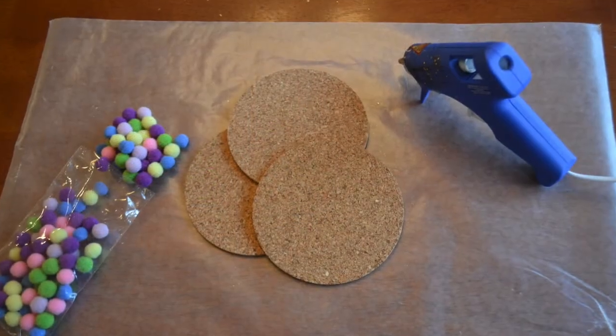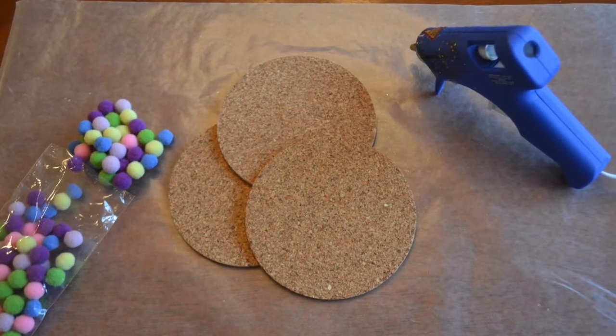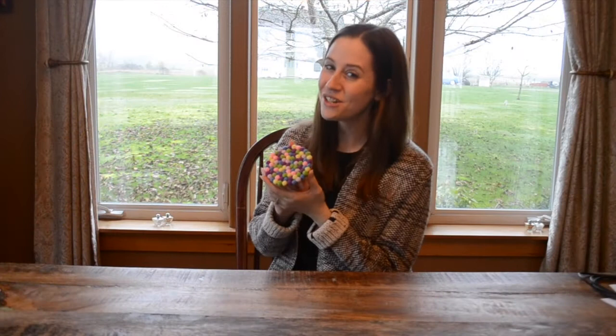Hey guys, it's Katie with Factory Direct Crafts and today I've got a super fun coaster set for you guys. What you're going to need for this project is some cork coasters — I'm using round ones. You're going to need a hot glue gun and some pom-pom balls. So once you get all of your materials together, let's go ahead and get started.